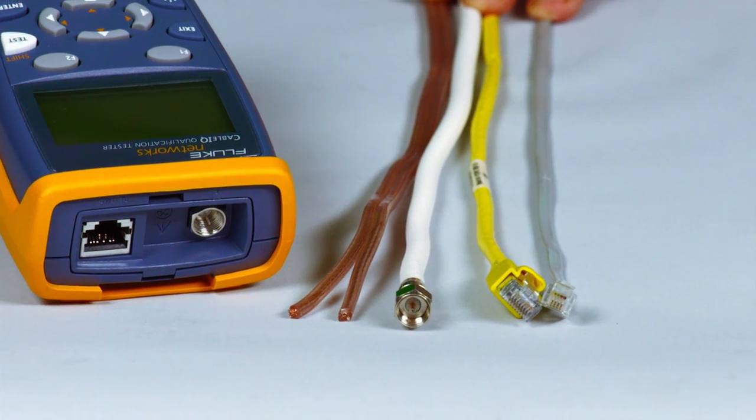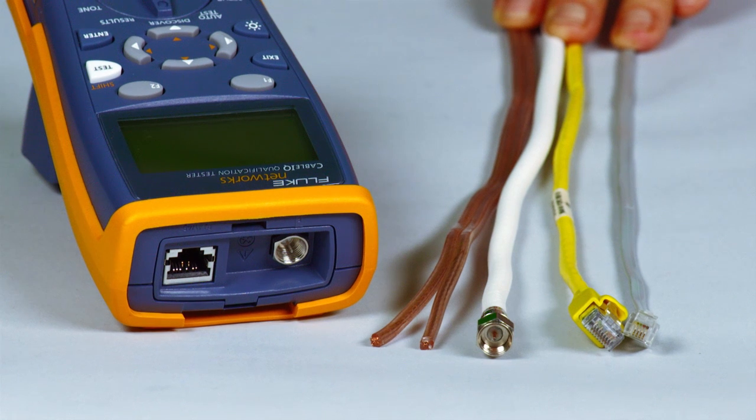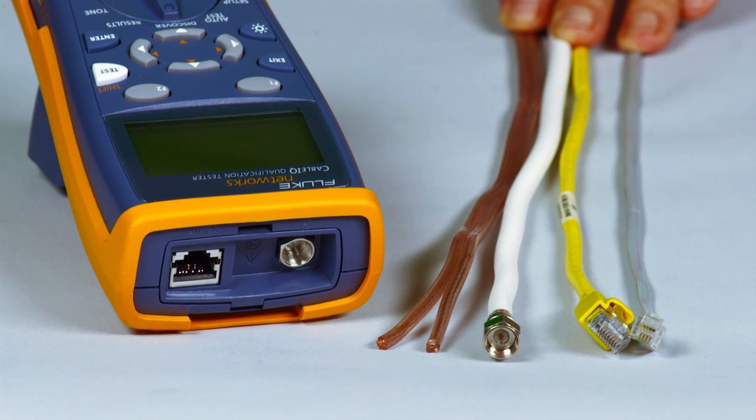Powered up, plug in your cable — RJ11, RJ45, coax, even speaker wire. It does it all. Press and test and you'll have the results before the rest.